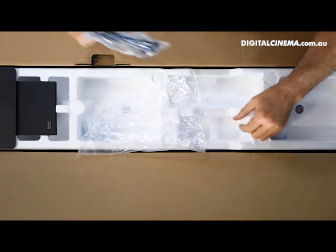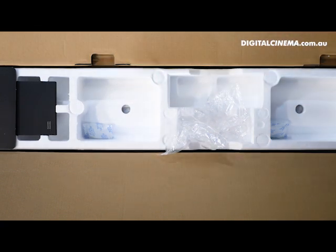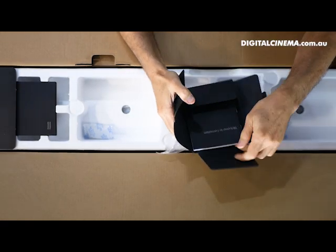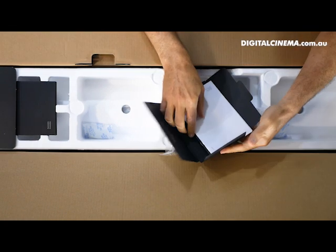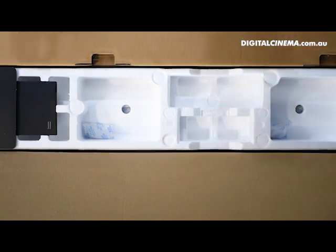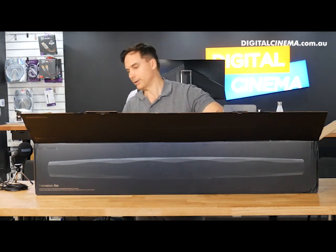We have a power cord which is very well wrapped, and here we have the manual — it looks like a Christmas card. Welcome to Formation. Formation is not just a sound bar; it's a whole range of products that can be joined together in multi-room audio. We also have a free optical cable included with the sound bar.